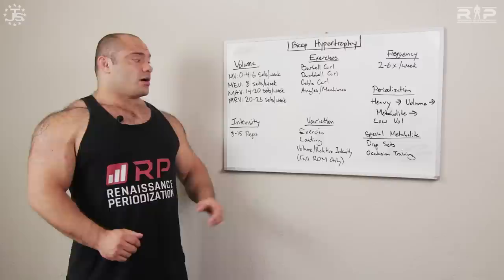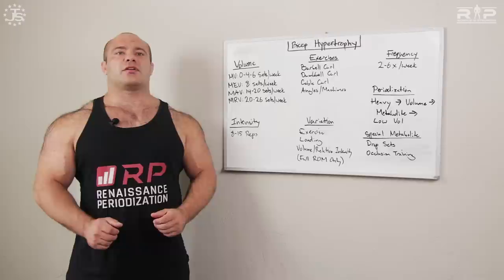There's also loading variation. Some days or mesocycles you could do sets of 8; other days sets of 12 or 15. For example, if you train biceps heavy one day, a day or two later your muscles may be healed but connective tissues aren't completely recovered. So you go heavy one day, rest one or two days, then go lighter for higher reps — it won't risk connective tissues but will still hit your biceps again. That's an excellent use of loading variation.